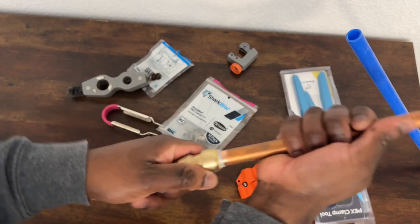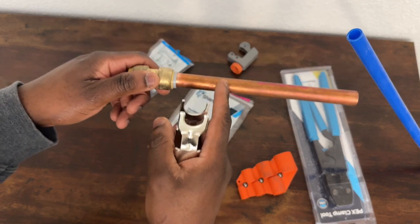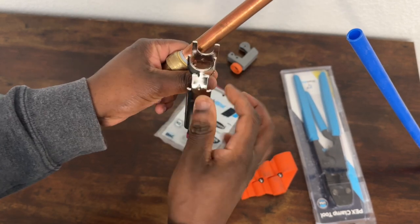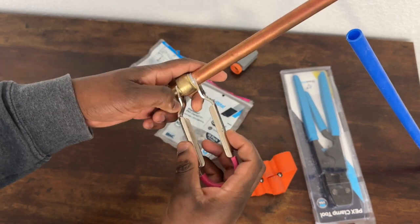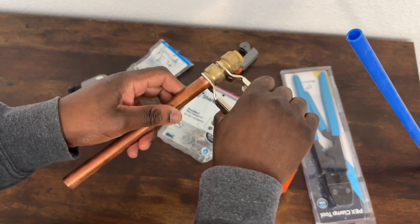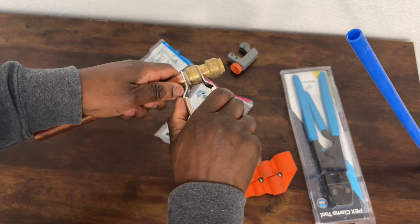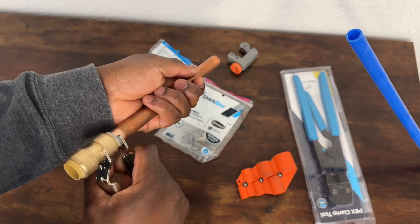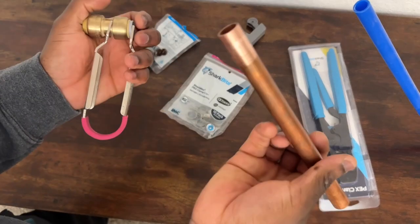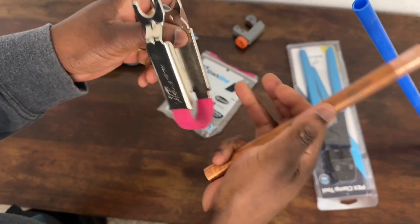If you put a SharkBite on the wrong side and you're stuck, you don't need to cut the copper - you can use this removal tool. One side is bigger and one side is smaller. You put the bigger side over the fitting, it goes on top like that, and then you just push and pull the copper out. It pushes the compression ring inside the fitting so the copper releases. It's easier when you have something on the other side to pull against.